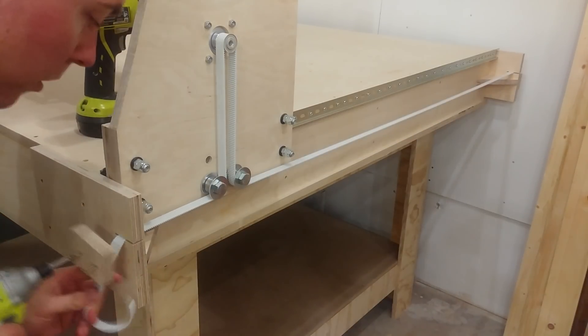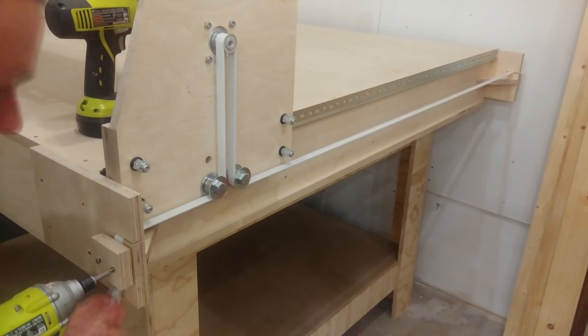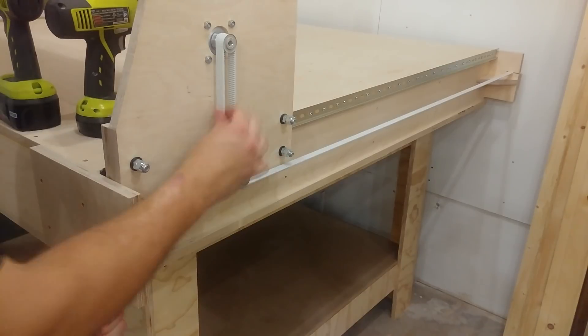As it came time to clamp on the opposite end, I made sure to pull down extremely tightly on the belts, tensioning them enough to about — let's call it an A note.